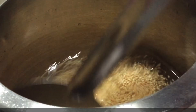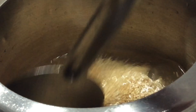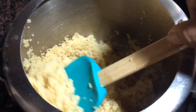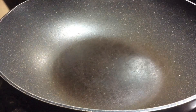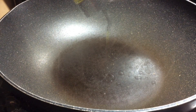I am going to cook it in a pressure cooker on a medium-low flame. If you want, you can also cook it in a pan.